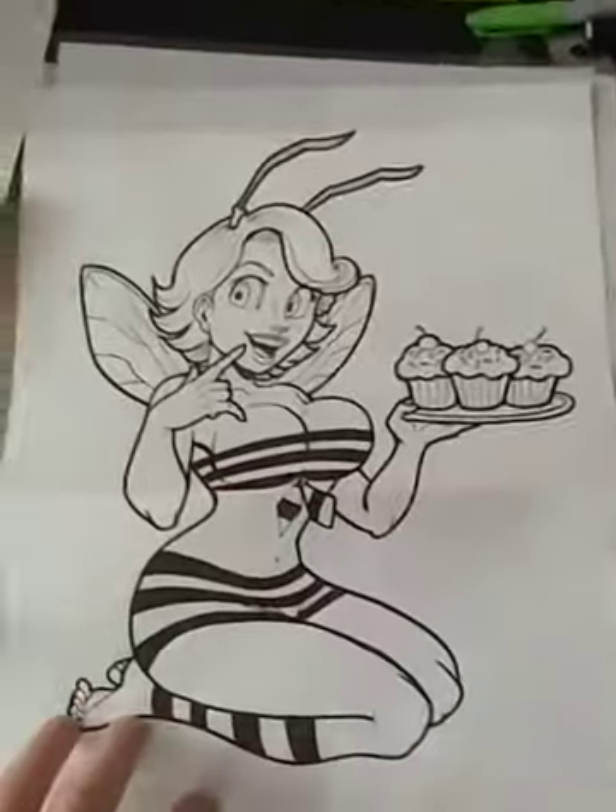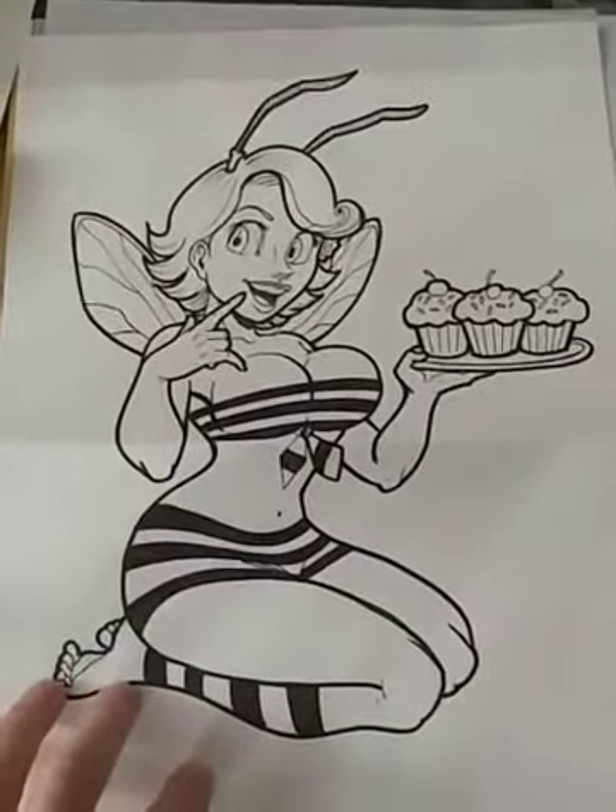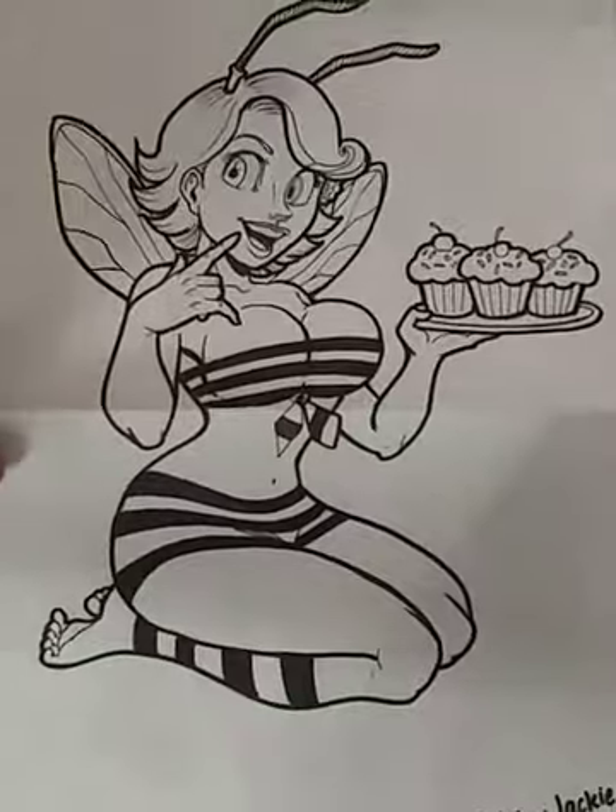So out of the three, what do you guys like the best? Let's call this one A. Which one would you like to see on a t-shirt? A, B, or C?